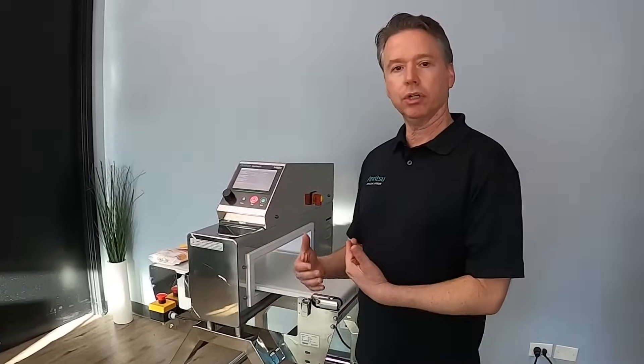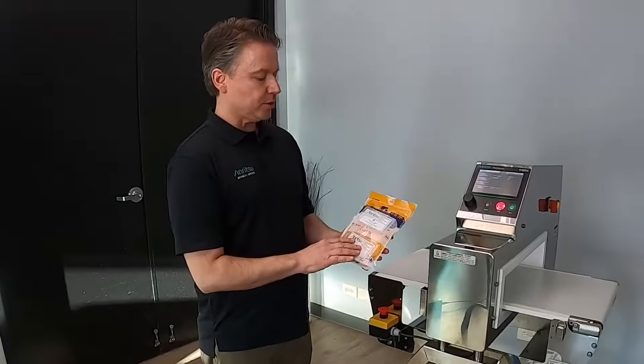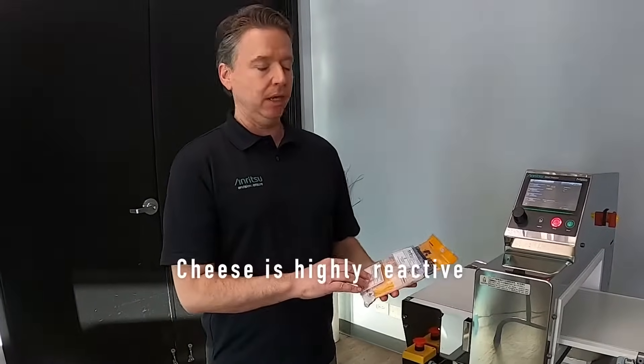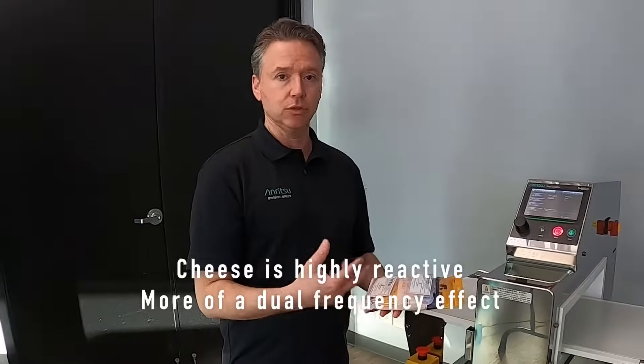Let's jump in and run a product to show you how it works. This is cheese, which is a great product to run because it's very reactive, and the more reactive the product is, the more of an effect you'll see with the dual frequency.